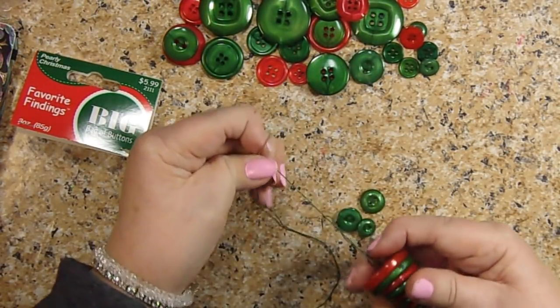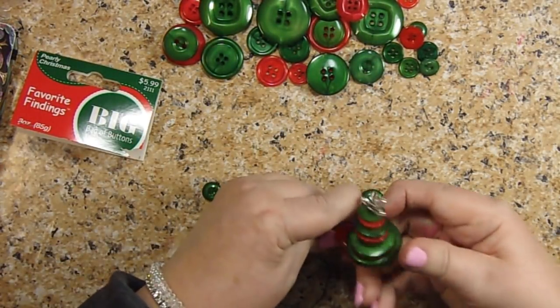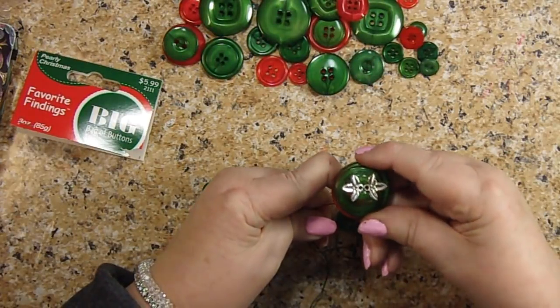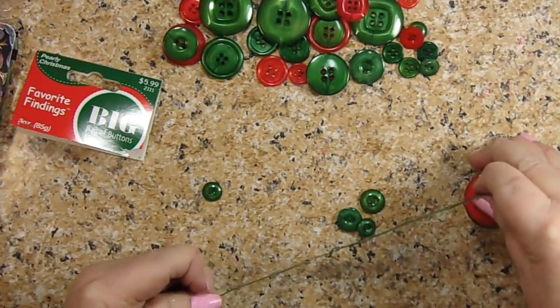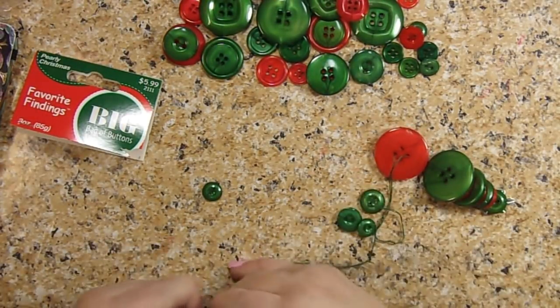If you wanted to, you could just make your tree look like that — you wouldn't have to have a base. But I think you need a base, so let me fix this so I have a base.